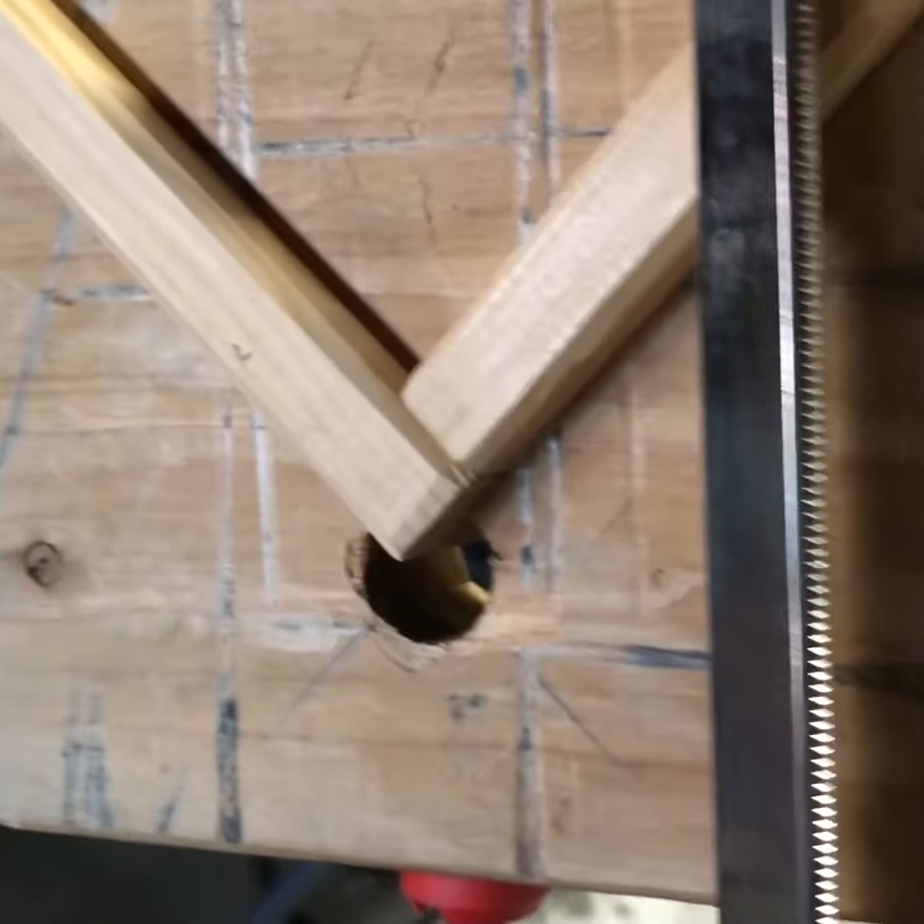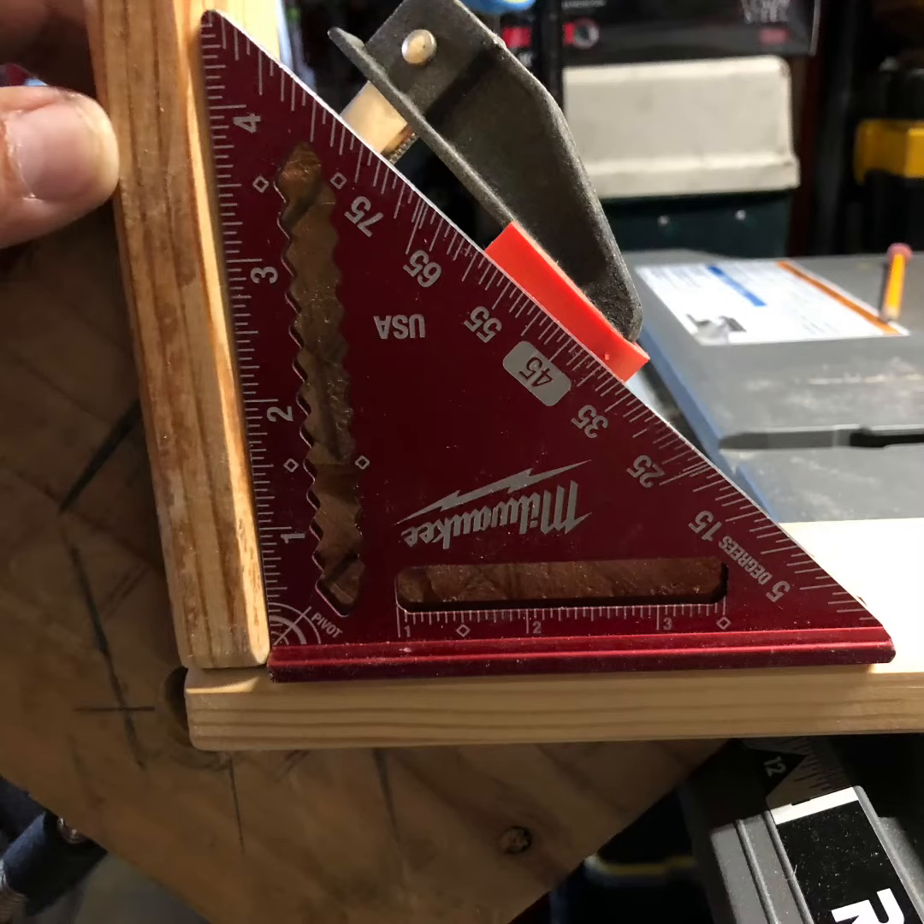Clamp together. You can shake it, break it — just don't mistake it. It's good, it's strong. Threw my speed square on it just to make sure, and it's looking good.